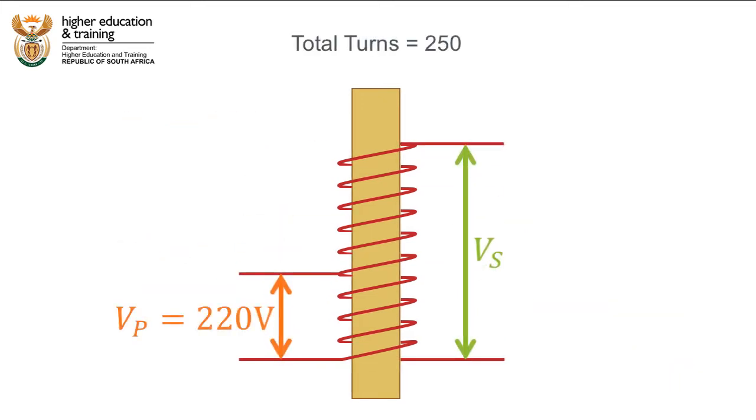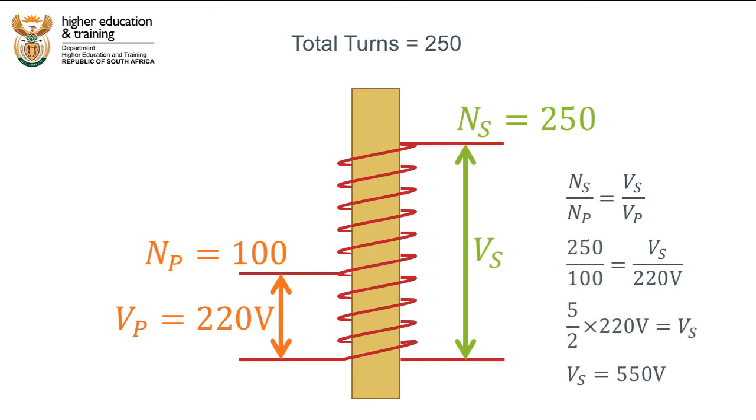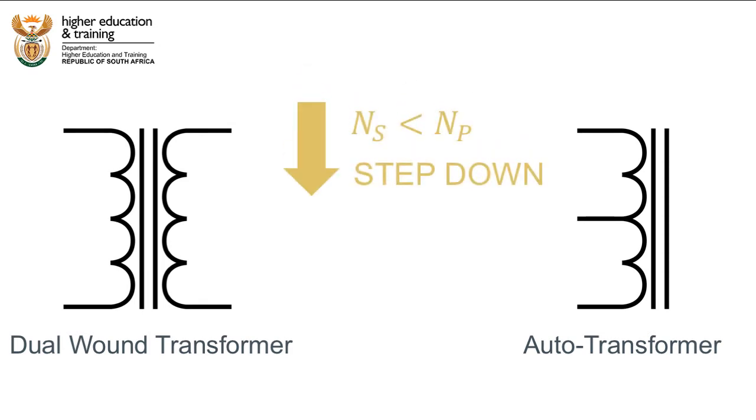Have a look at this case. Let's say we have a coil with 250 turns and we apply a primary voltage of 220V between the bottom of the coil and turn 100. What will the voltage be if we tap the top of the coil at turn 250? In this case, the primary turns is 100 and the secondary turns is 250. Using the transformer equation we can calculate that the voltage will be 550V. Therefore, just like normal dual-wound transformers, auto transformers can either step down or step up the voltage.